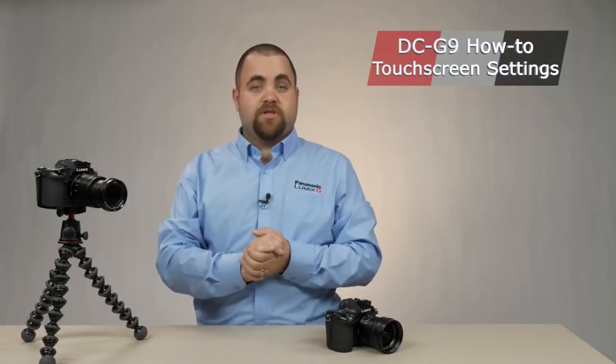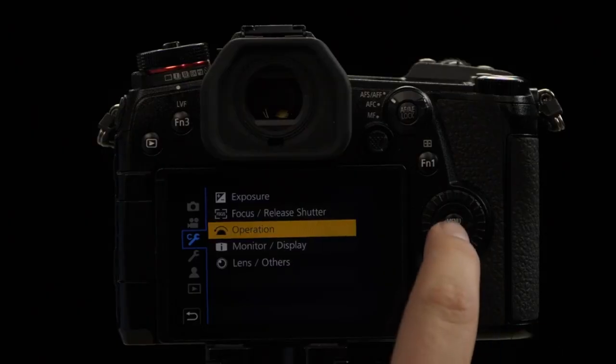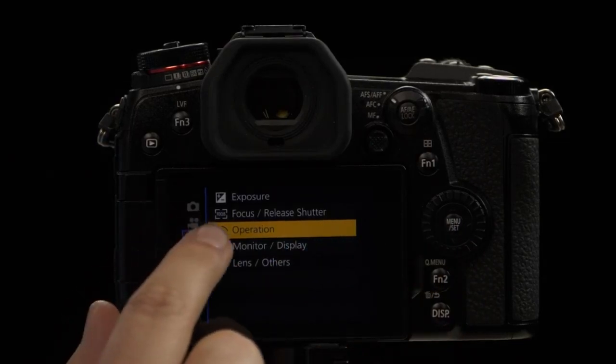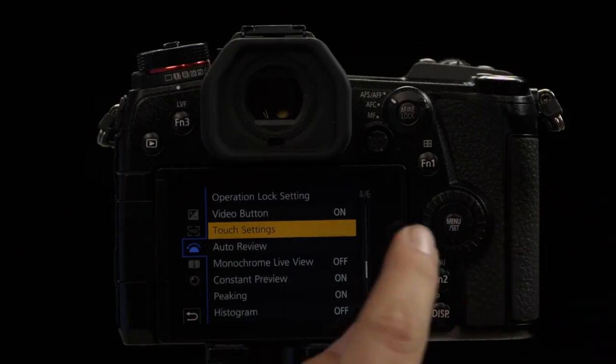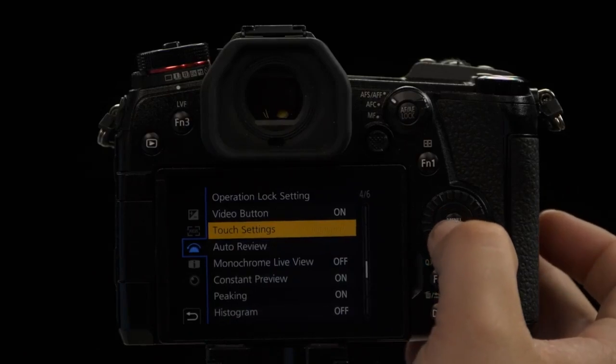The Panasonic G9 offers a phenomenal touch screen, and that touch screen can be customized to your heart's content. To get started, click the menu button. From here, click on the custom wrench. You'll see an option for Operation — go ahead and select that. On page 4 of 6, you'll notice that there's an option for touch settings. Let's go into that menu.